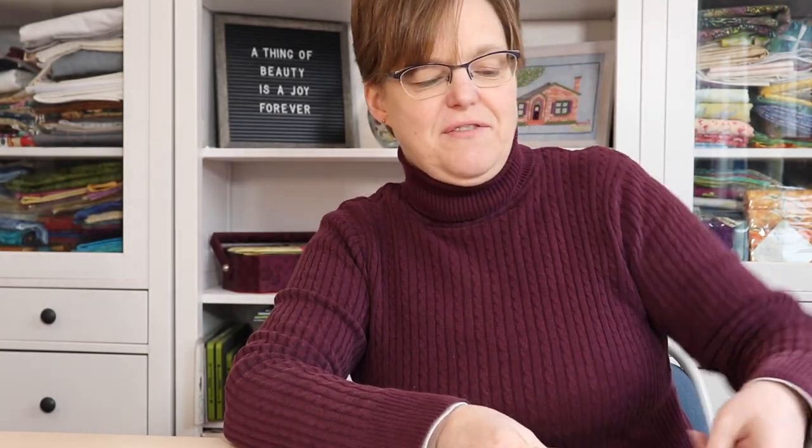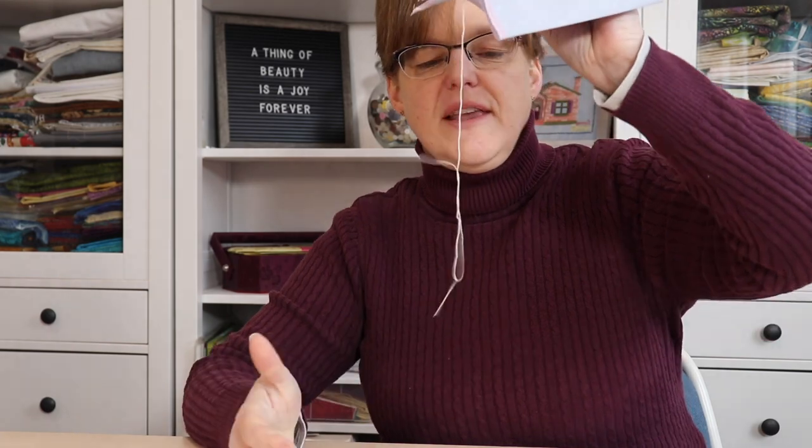There's an easy way to fix this. Hold your embroidery and let the needle and thread dangle, and the thread will naturally untwist itself.